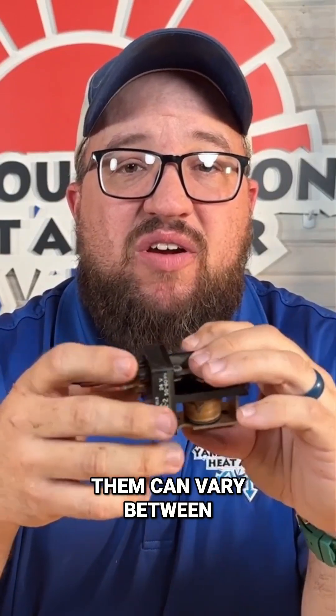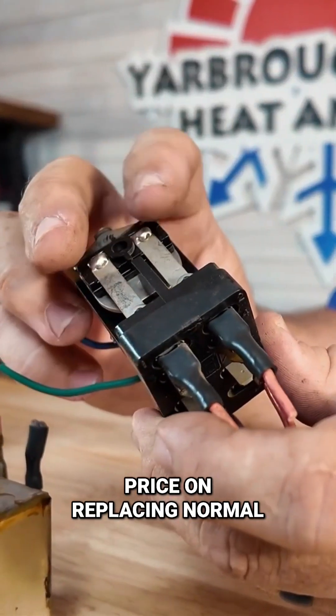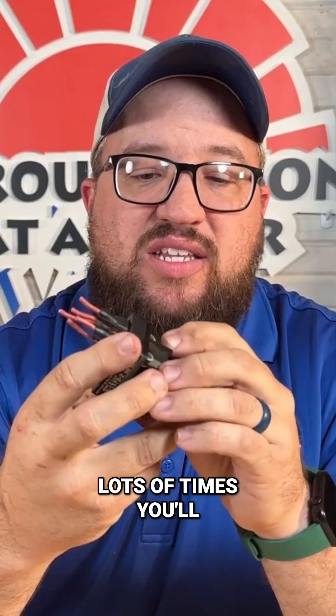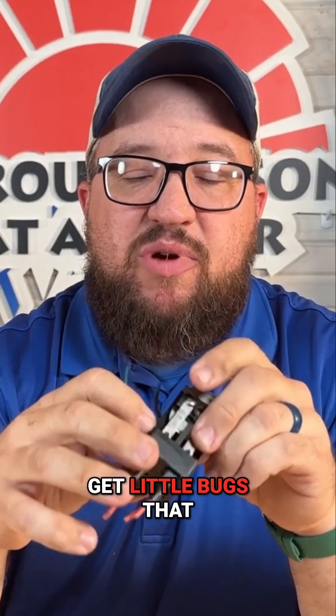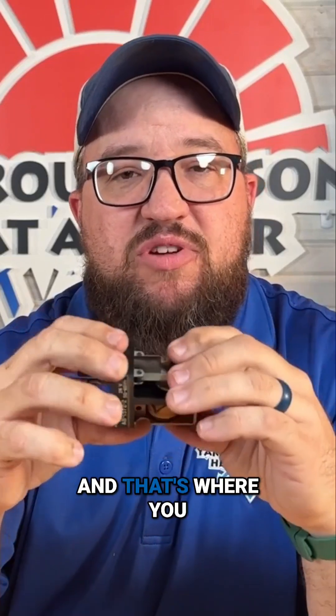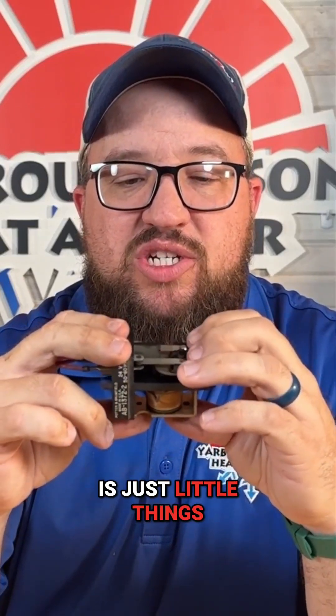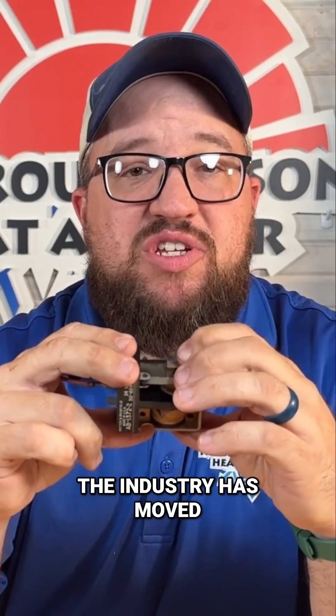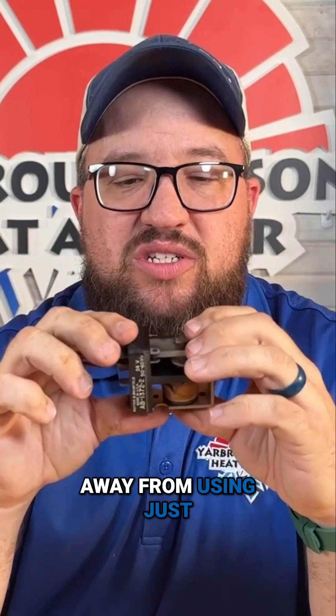The life expectancy on them can vary between 2 to 20 years. Price on replacing normal relays is usually anywhere from $26 or so. Lots of times you'll get little bugs that get in these relays — that's one reason you want them closed up, and that's where you see a lot of the problems. It's just little things that could be prevented, and that's one reason the industry has moved away from using just a relay.